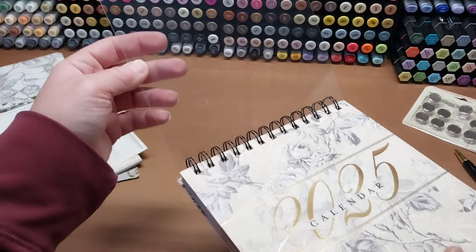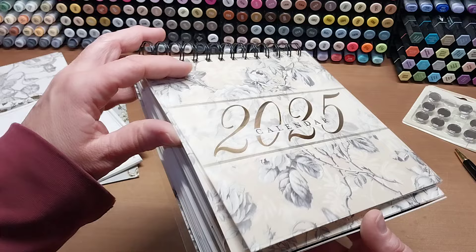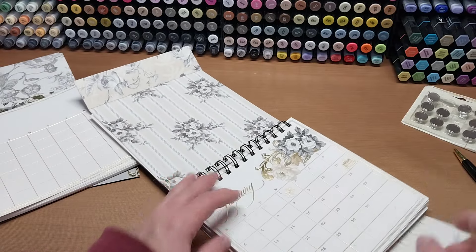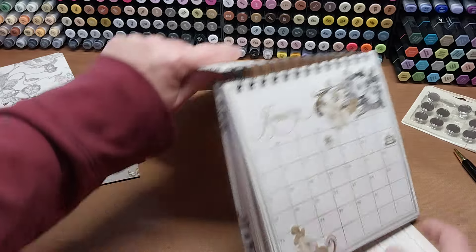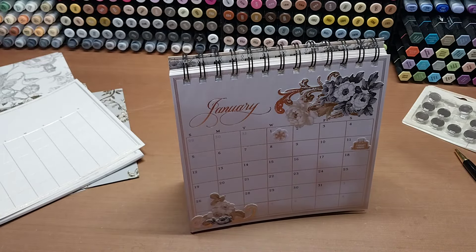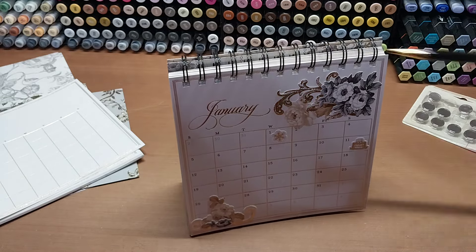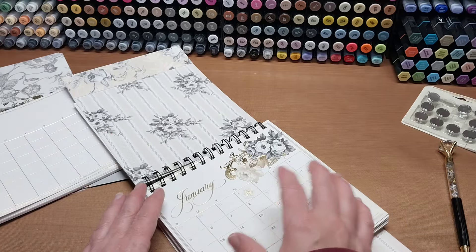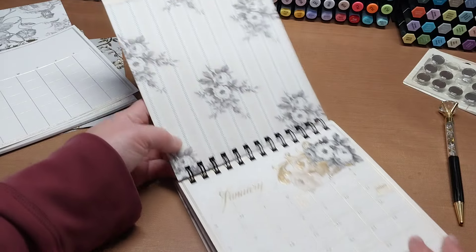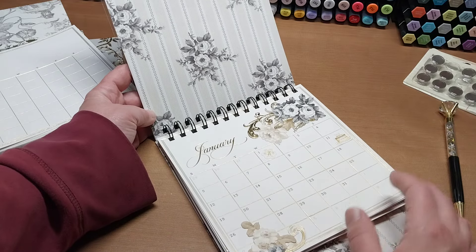I decided to turn my calendar into a photo journal calendar. I bound mine at the top, added some clear panels to the front and back for protection, and used the cardstock that came in the class. Instead of making an easel for each page, I used it to create a cover and an integrated stand — turning my calendar into a photo album as well. It's a magnetic stand base or cover.